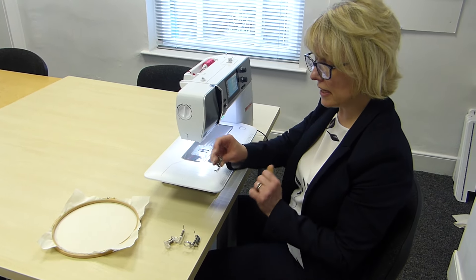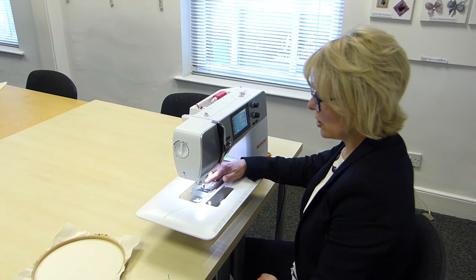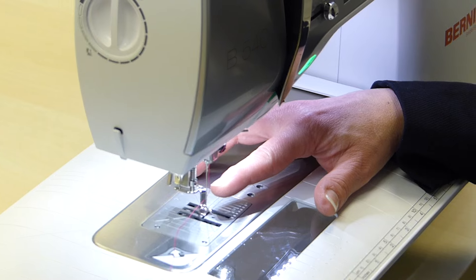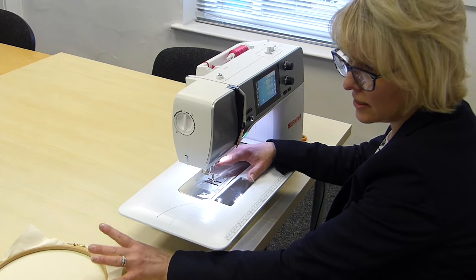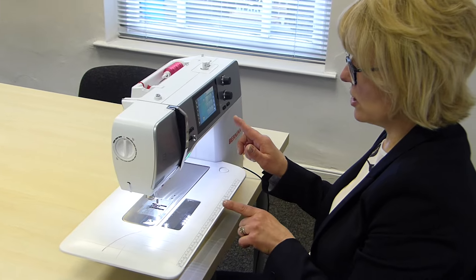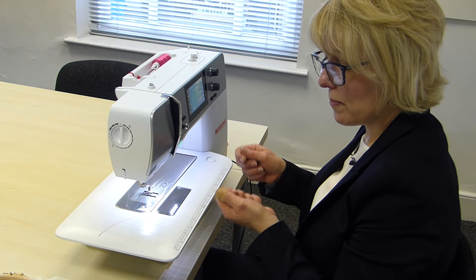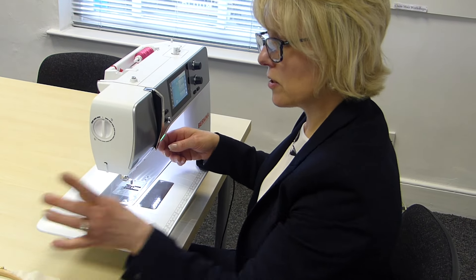So I'm going to use this one — this is a Bernina foot 24 and I'm popping that on. The needle I'm using today is just a universal size 80. Size 80 is great for just sewing through a single thickness of fabric. If I was sewing through various layers or thicker fabric, then I would use a bigger needle like a size 90. The stitch length on my machine doesn't matter what it's set to, because when I'm actually free machine embroidering, I am controlling the stitch length. It's how quickly I sew with my foot and how quickly I move my hoop that determines the stitch length.